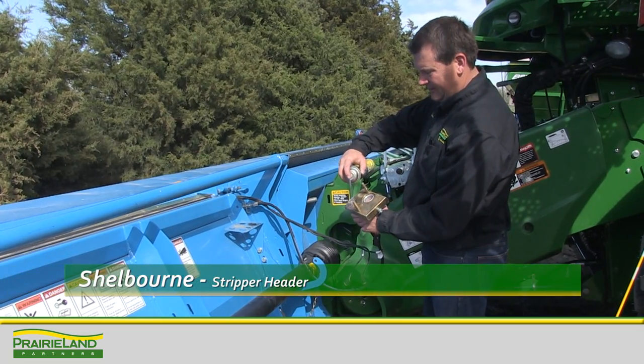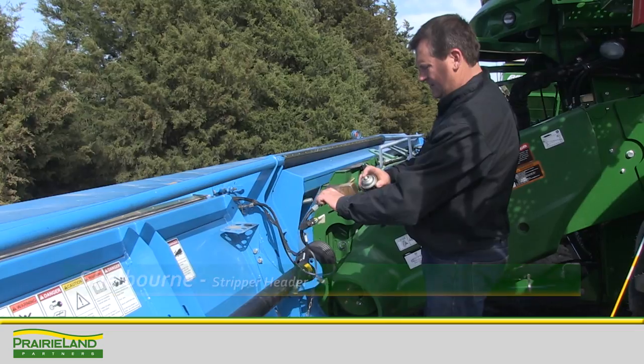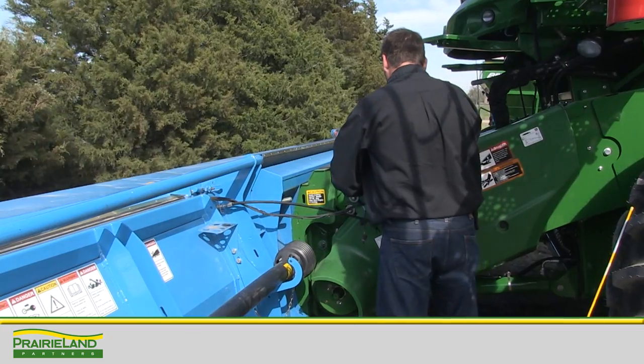On the Shellborn header, we have a single point plate that we need to keep clean and maintained. Notice I'm using electrical contact cleaner and I'm cleaning the header and the combine side.